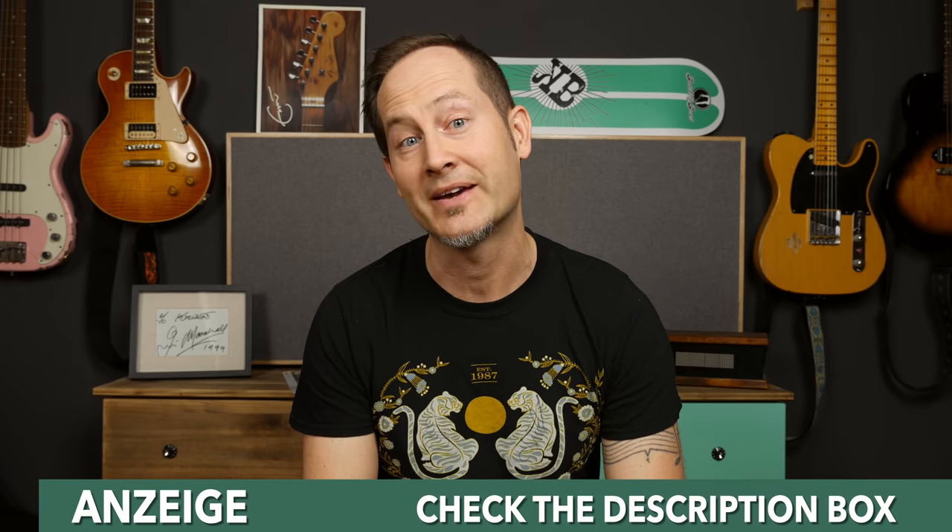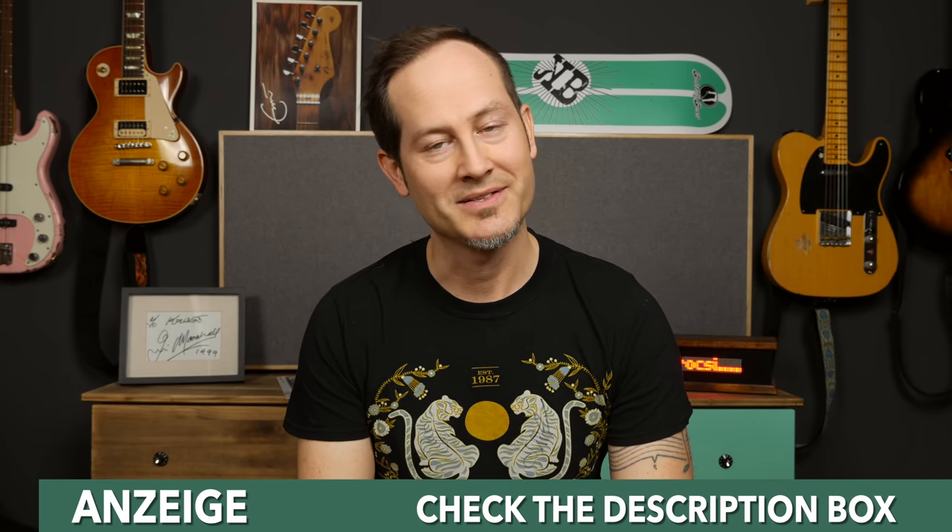Today we're going to be talking about how to make a VOS finish, pedals and switchers, 60 cycle hum and noise gates with signal coils, stainless steel frets, removing humbucker covers, linear and logarithmic parts, and we have to figure out if I have issues.